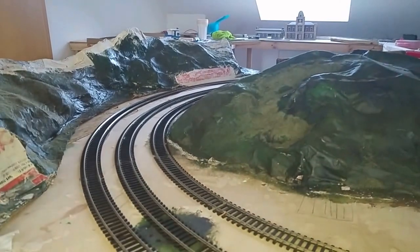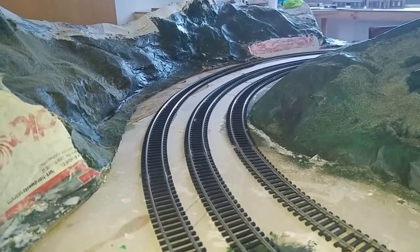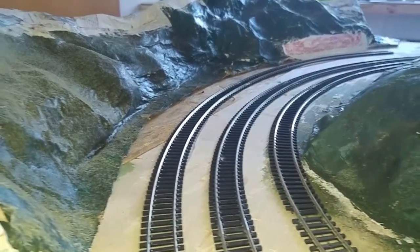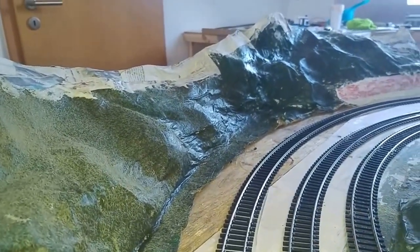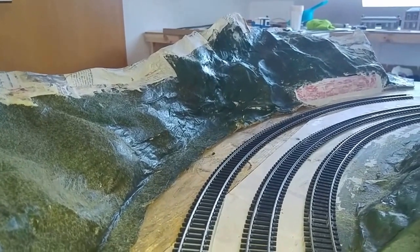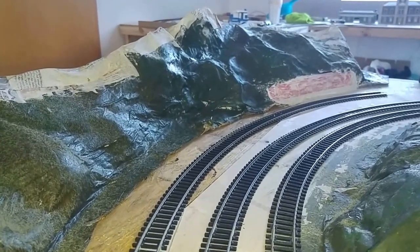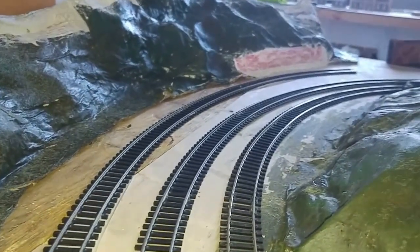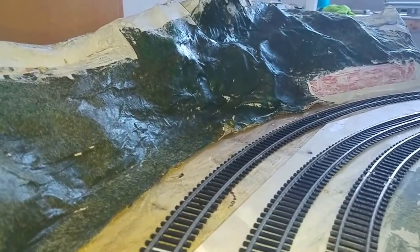The girls who have been helping — my daughters — have managed to complete, or almost complete, the scene here, which will be like a countryside scene looking at a hillside coming down to the railway track. We've used trusty papier-mâché in the absence of plaster bandage, along with lots of newspaper and flour left over after Christmas. It's not finished yet — there's some static grass still to be put on — but it has been painted, and we're going to make some of the cliff areas look a bit more like cliffs.